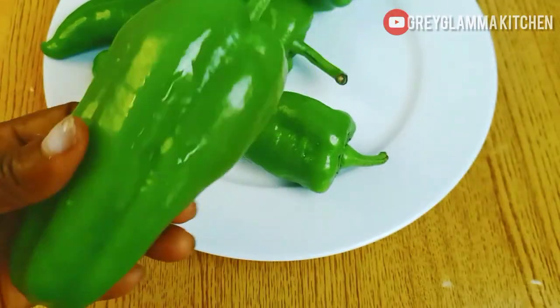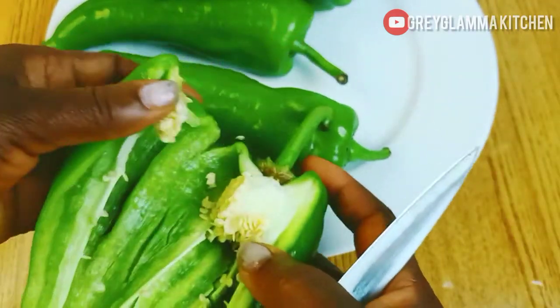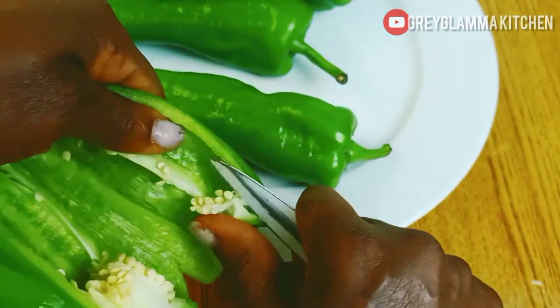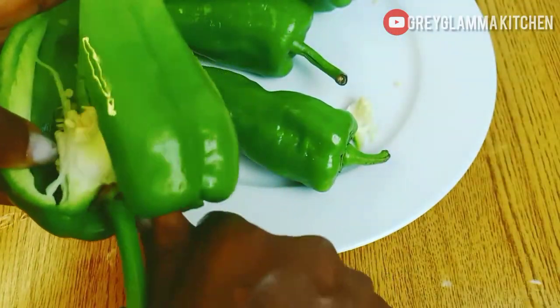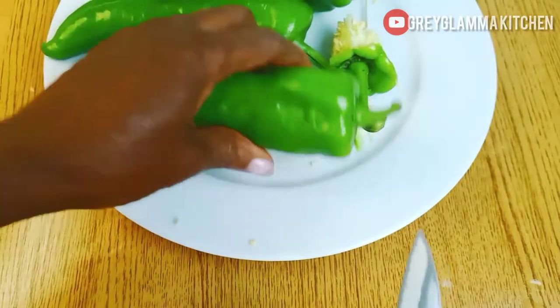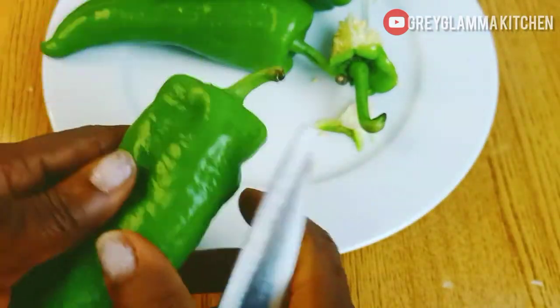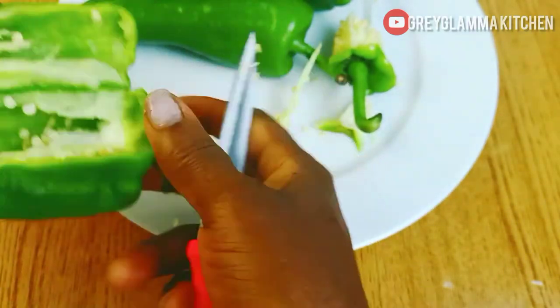If you are watching your weight, just like me, this is for you. For two persons, we need five medium-sized bell peppers — green bell pepper. Cut, wash, and chop the bell pepper very tiny.